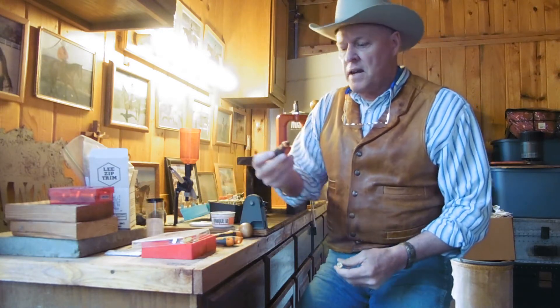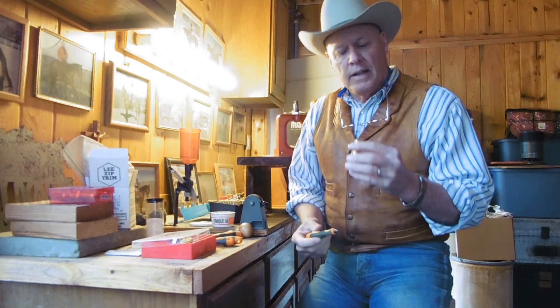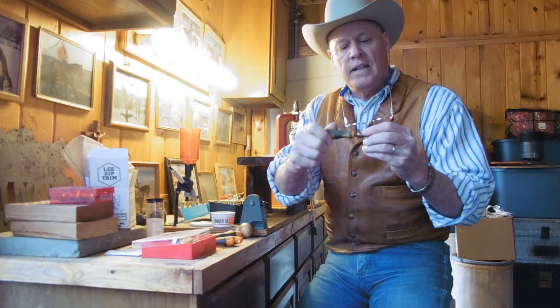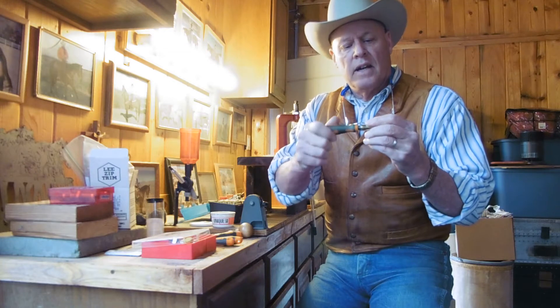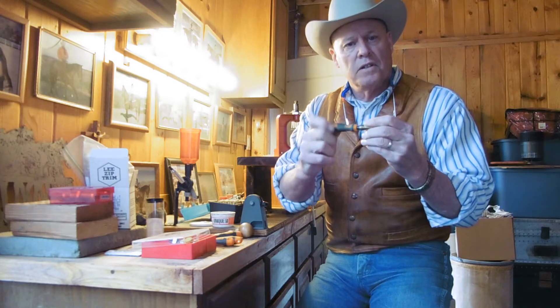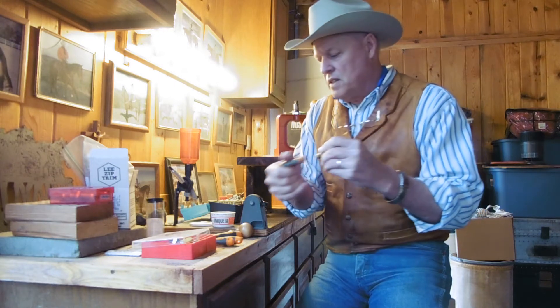The second tool is a primer pocket uniformer. Even though it is a brand new case, all the primer pockets are not the same. So a uniformer is a quick, easy cutting tool to make sure that your primer pocket is uniform from one case to the next.